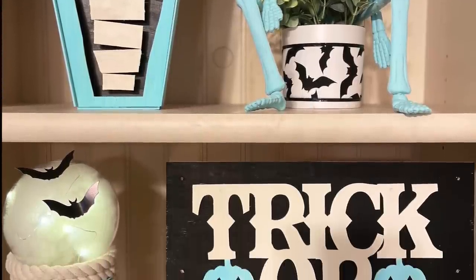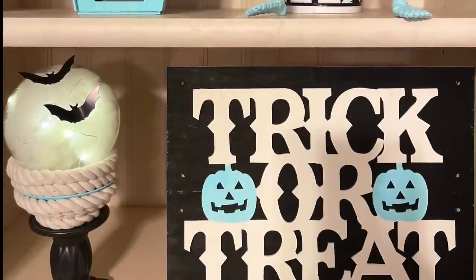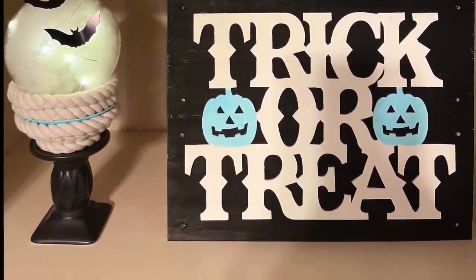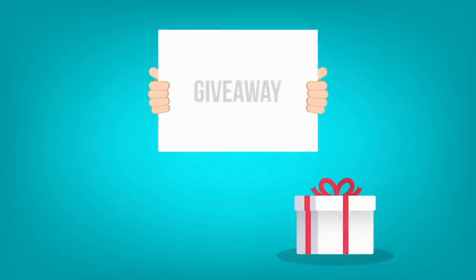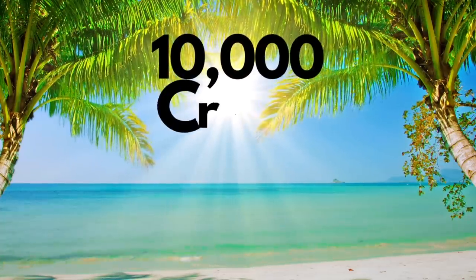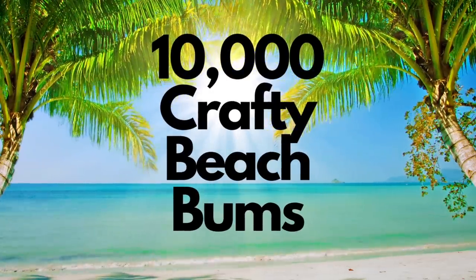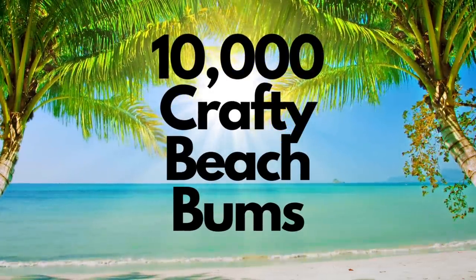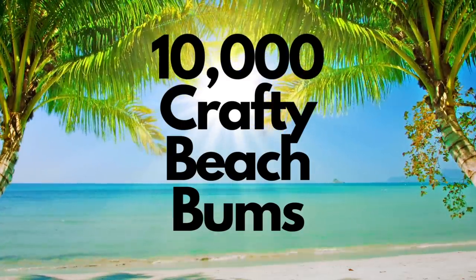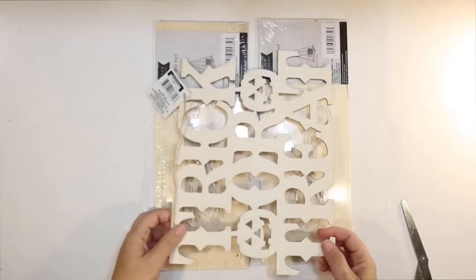Today I have four new Halloween DIYs for you using supplies from the Dollar Tree. I use my black, white, and blue color scheme I've been using and I can't wait to show you. Also stick around for our big 10k giveaway — we are almost to 10,000 Crafty Beach Bums. As soon as we reach the goal we will do the 10k giveaway, and you can find out how to enter later on in this video so stay tuned.